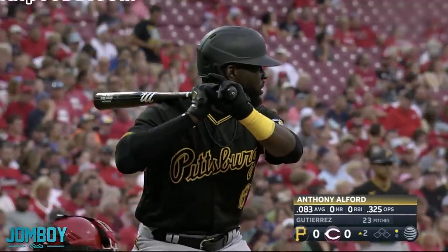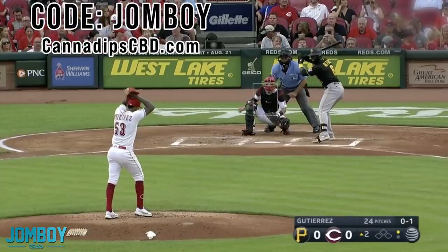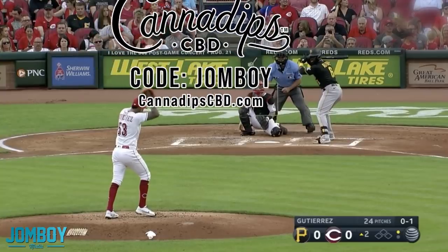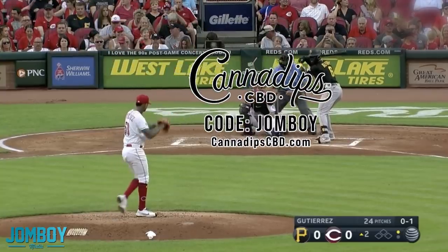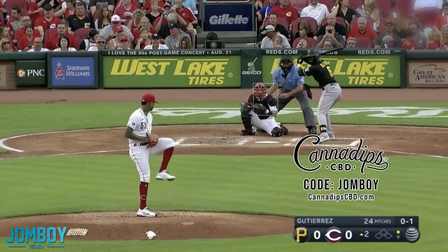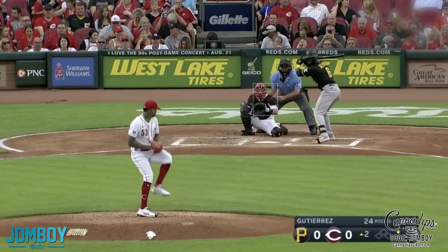This time it is brought to you by our friends over at Canada Dips, who have CBD pouches that are nicotine-free and tobacco-free. You can get three of them for free right now — any of their main original flavors: the mint, the citrus mango, wintergreen, and spice — for free using code John Boy. You just got to pay the shipping.